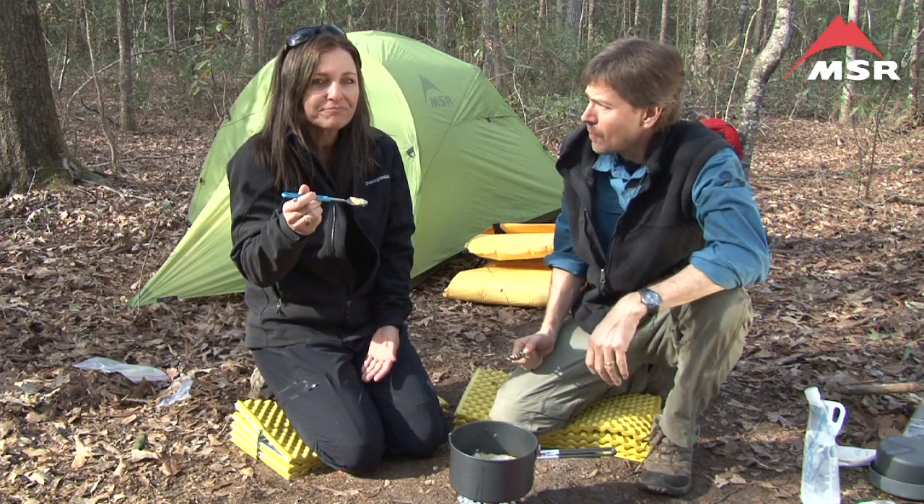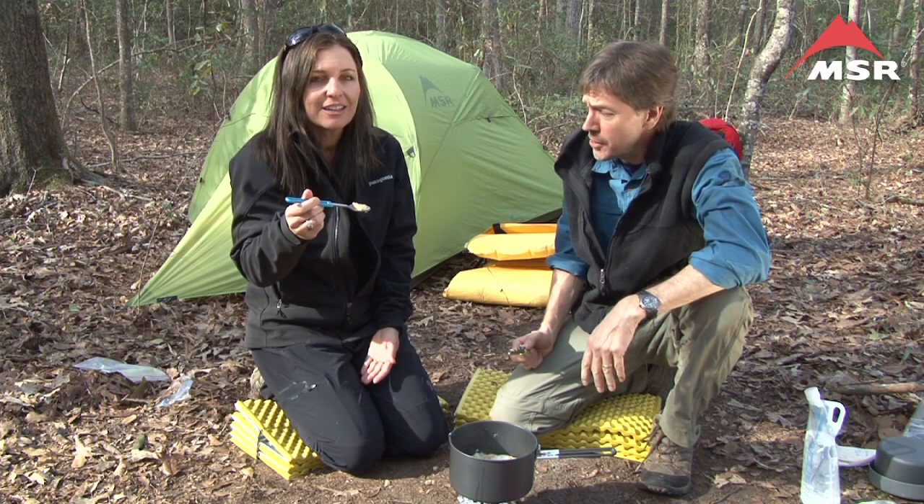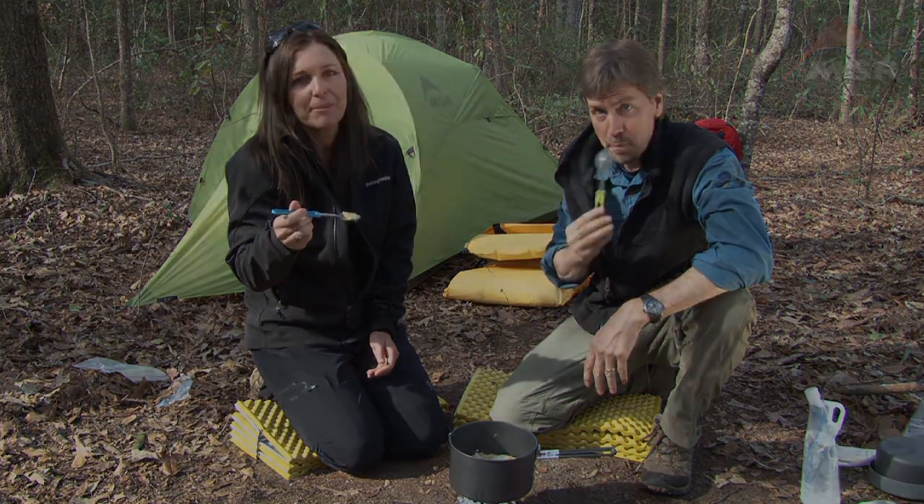That's good stuff. Another winner! You did good. We'll see you next time on Lip Smackin' Campin'.